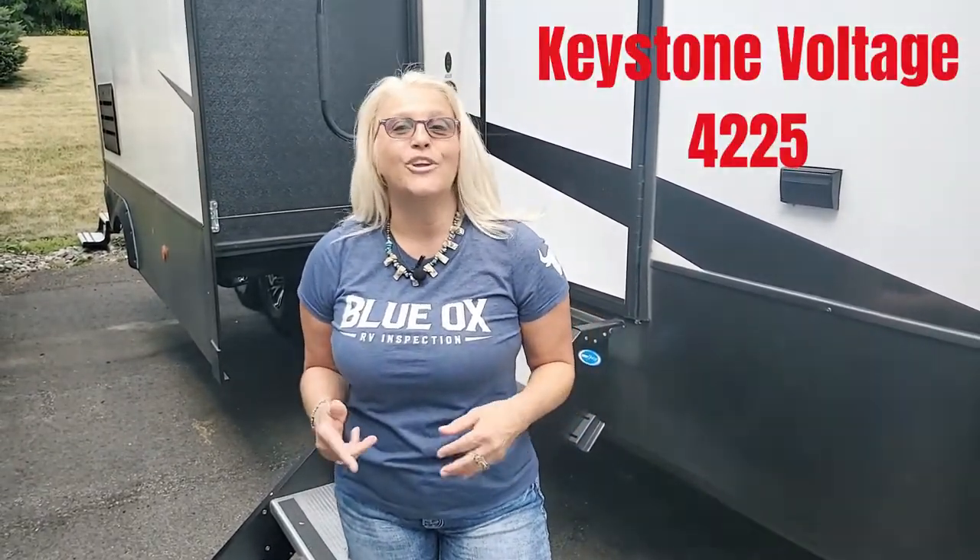Hey guys, it's Laurel and Pierre with Blue Walks on the Run, and today we're going to show you a Keystone Voltage 4225 toy hauler. Stick around to the end, because we want to show you what are our least favorite and favorite features on this beautiful unit.